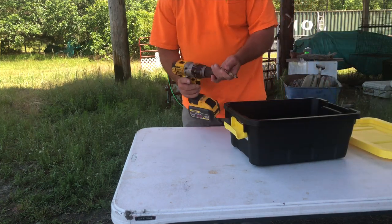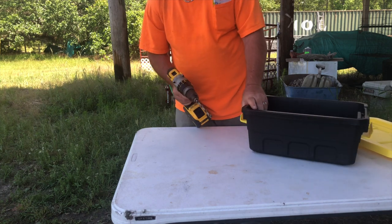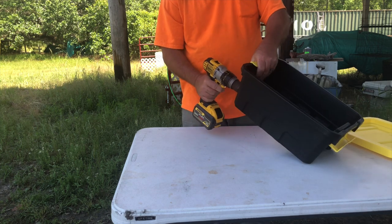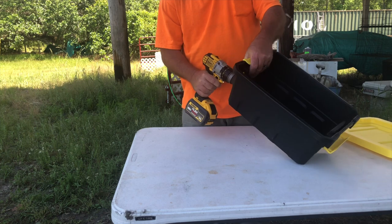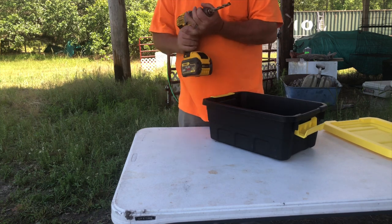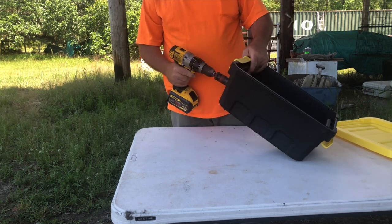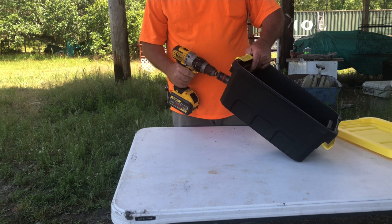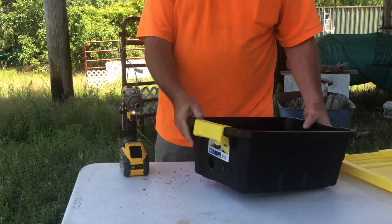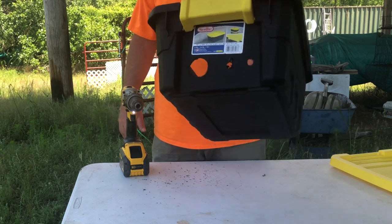Basically you use a half-inch bit or a three-eighths bit — whatever you have available — to make a quick hole for your ground wire and your positive wire coming in. Super easy, just two small holes. Then I'm going to make a larger hole with a hole saw to put our plug through for power. We got that drilled out, and now we're going to carry this over and mount it onto the pole and mount the charger inside of it.